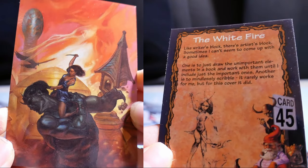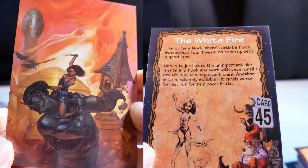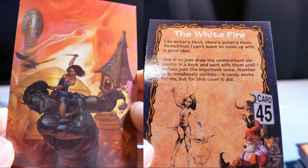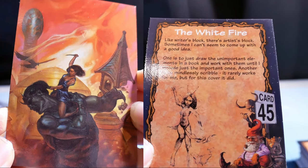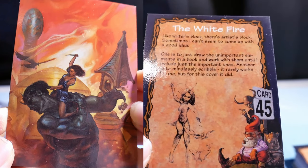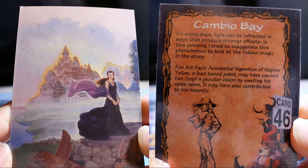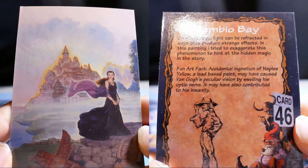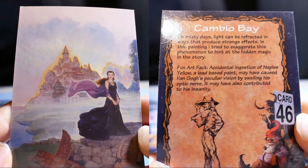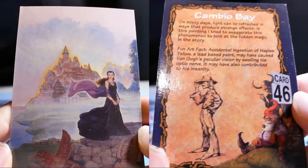The White Fire. Sometimes I can't seem to come up with a good idea — artist's block. One approach is to draw the unimportant elements in a book and work with them until I include just the important ones. Another is to mindlessly scribble — it really works for me. On misty days, light can be refracted in ways that produce strange effects. In this painting, I tried to exaggerate this phenomenon to hint at the hidden magic in the story.